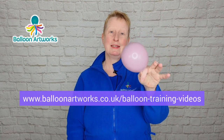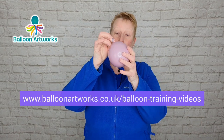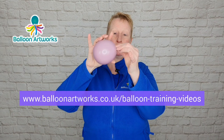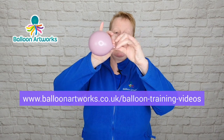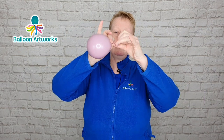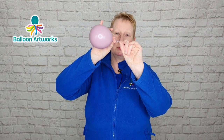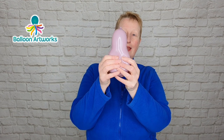Tie a soft knot — by which I mean tie a knot but don't pull it tightly — because what we want to do is just roll that knot along the neck as far as we can, as high up on the neck as we can towards the nozzle. You're going to need two more of these.